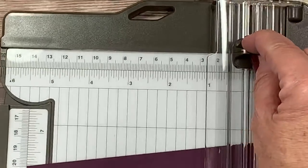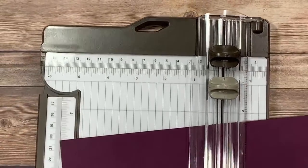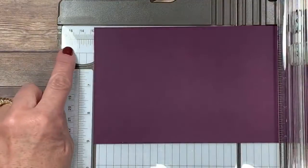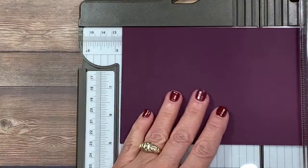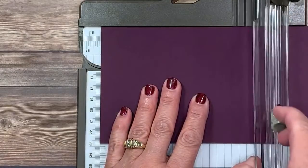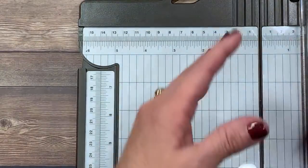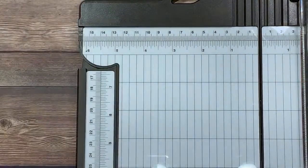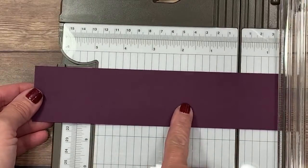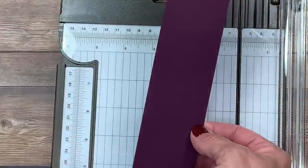My cutting blade is up here at the top. I'm going to move that out of the way and bring in the scoring blade. Now that I've identified that for you, we're going to create the first score line, and this is going to be at five and a half inches. I'm going to navigate all the way over here — there's a little bit of a glare from the studio light, sorry about that — and I'm going to line that up to five and a half inches, making sure my cutting blade is out of the way. Here's my scoring blade, and then we'll just score. So now we've got the base of our card.